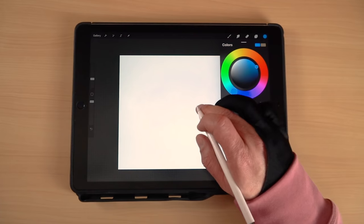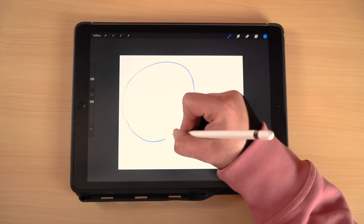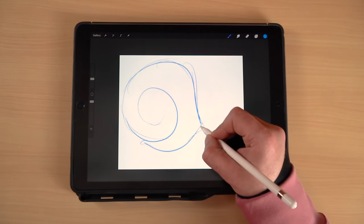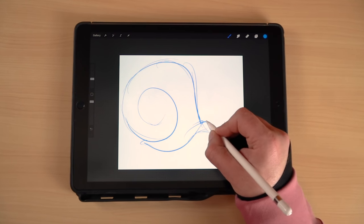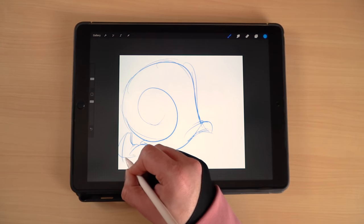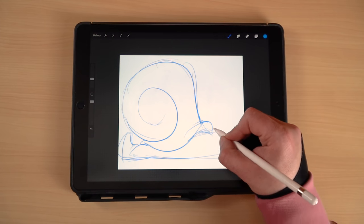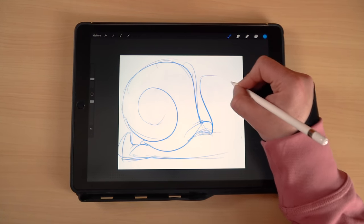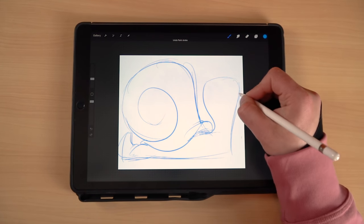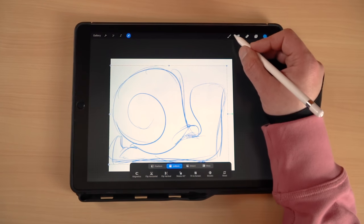One thing I always do starting out — if you're new to the channel — I always do my sketches in blue. It just kind of helps me visualize stuff a little bit better. The whole idea with the sketch phase is to keep it loose, flowing, and natural. You don't want to worry too much about getting all the details in during the sketch phase. Just block in what the design is going to be, where the major components go, and then worry about the details later during the inking phase. Have fun.